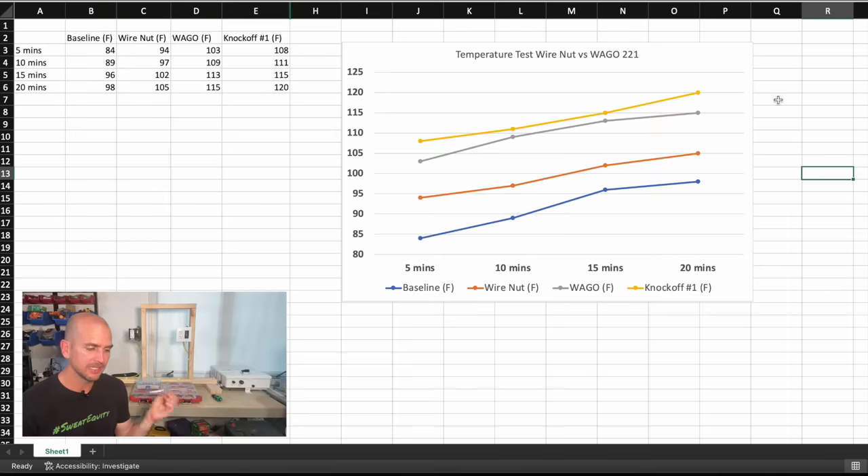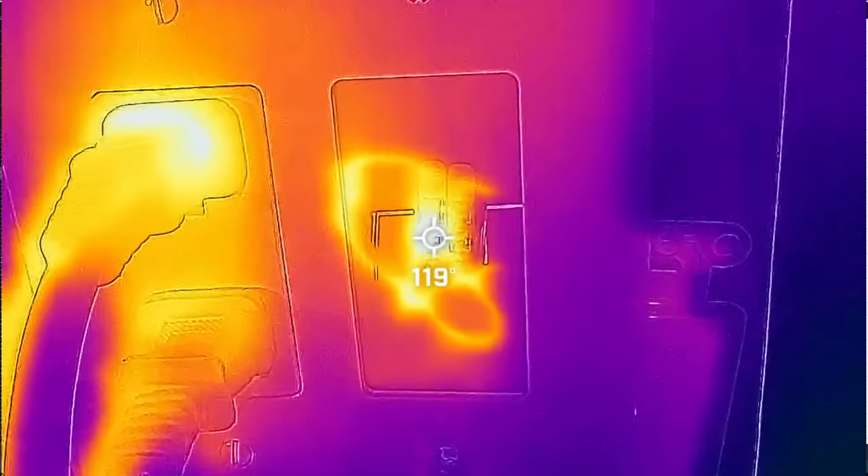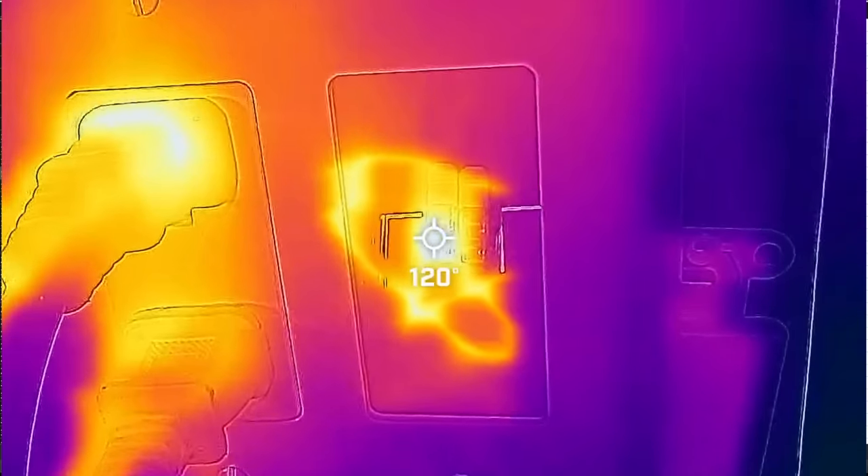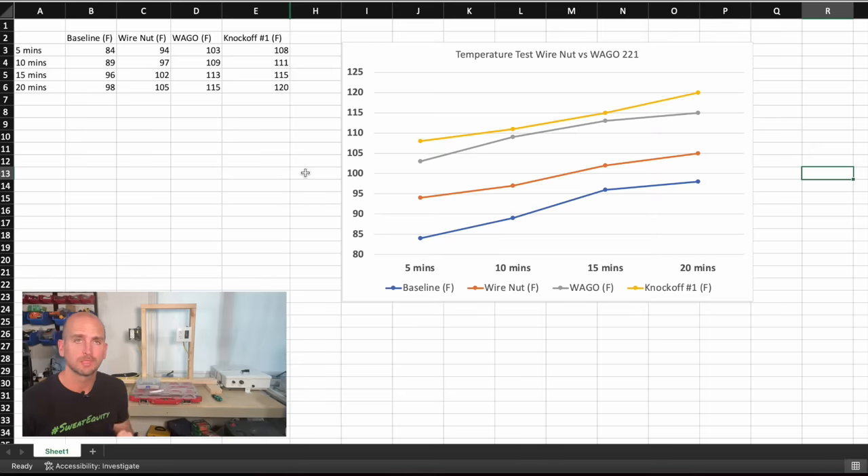Knockoff number one was higher than even the WAGO lever nut, but it did not continue to progressively get worse. After 20 minutes of testing with 23 amps running through the circuit, knockoff one was five degrees Fahrenheit higher than our previous worst case, which was the WAGO 221 — coming in at around 120 degrees Fahrenheit.